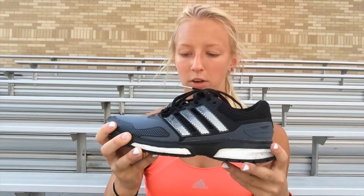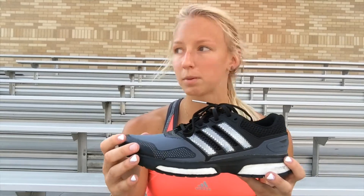They're great for people who heel strike because they have all the Boost in the heel, and they're good for people who forefoot strike because they have the Boost in the forefoot. A really great thing about them is that they have the reinforcement along the toes, so you can really do some high impact stuff. I really like the stripes — they're so reflective on these. It's probably my favorite part.